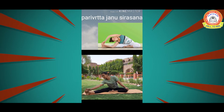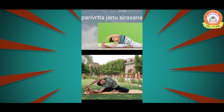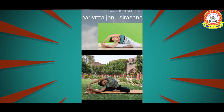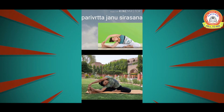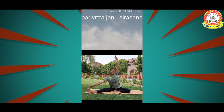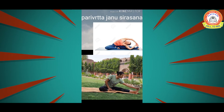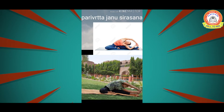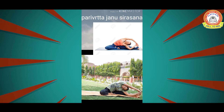In this asana, one leg is bent and one is straight. Take the first two fingers of your right hand and hold the big toe, bring your right arm up, and bend as much as possible. Stay here for 5 to 10 seconds, then release. Repeat this asana three times. Then perform the same on the other side — take the right arm up, stay with normal breathing, three repetitions each side.